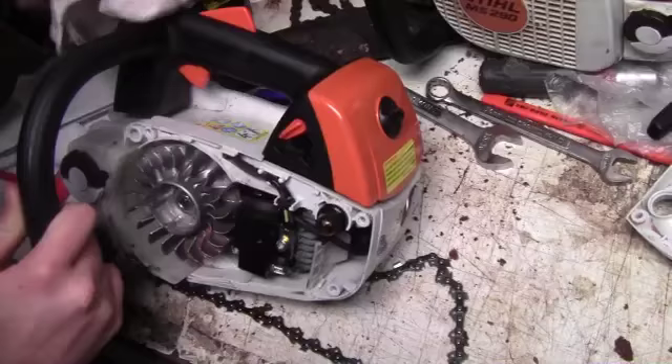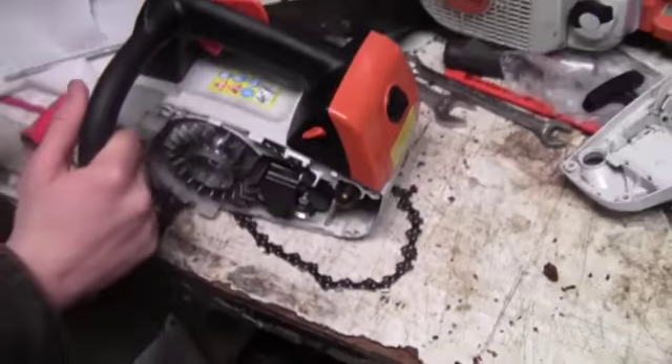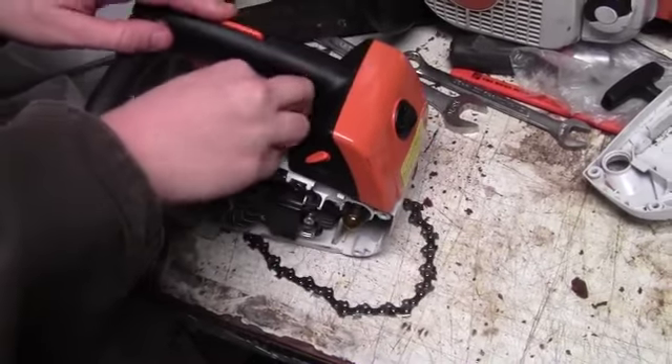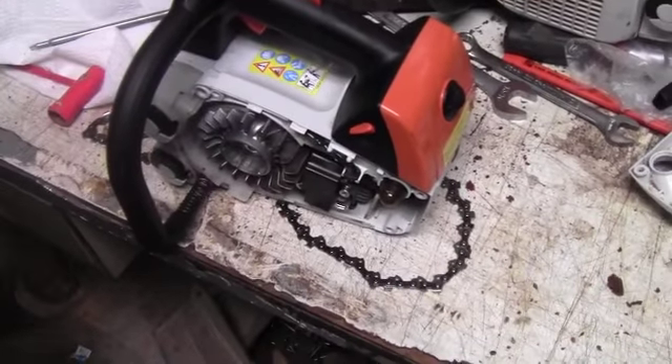Oil is just hard to clean. Go around your whole saw and once we're done, I'll show you the final product and we'll put the chain back on. See you in a minute.